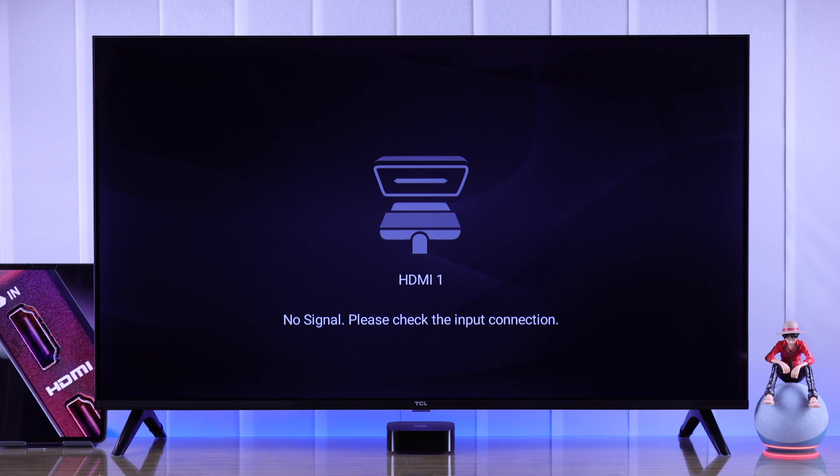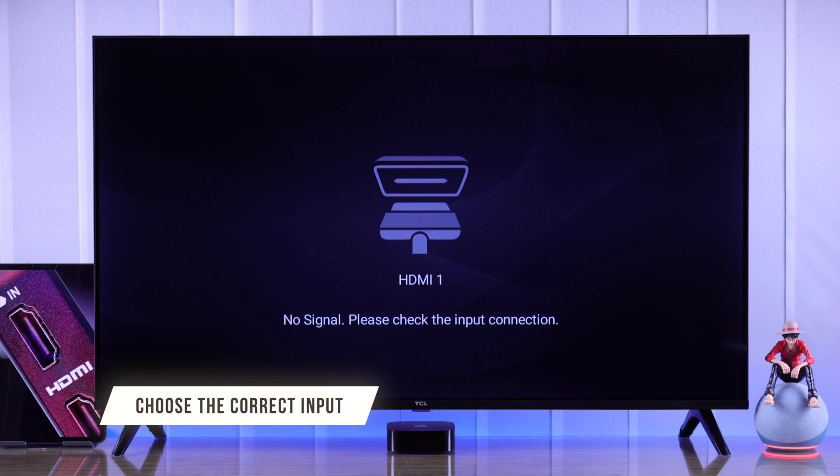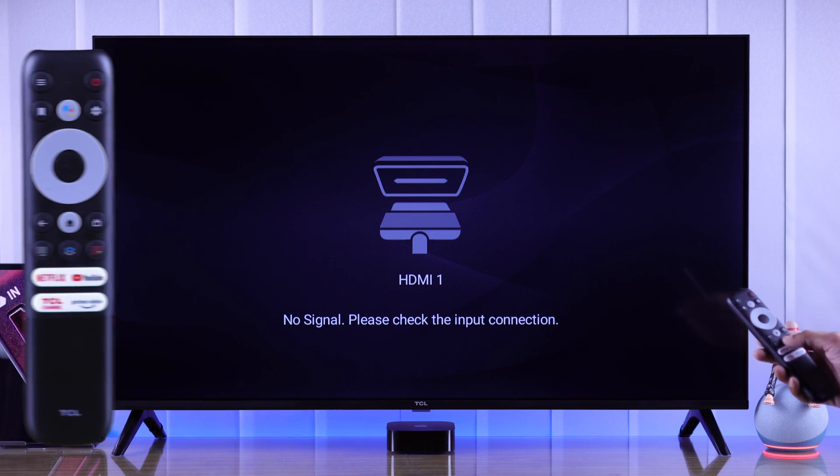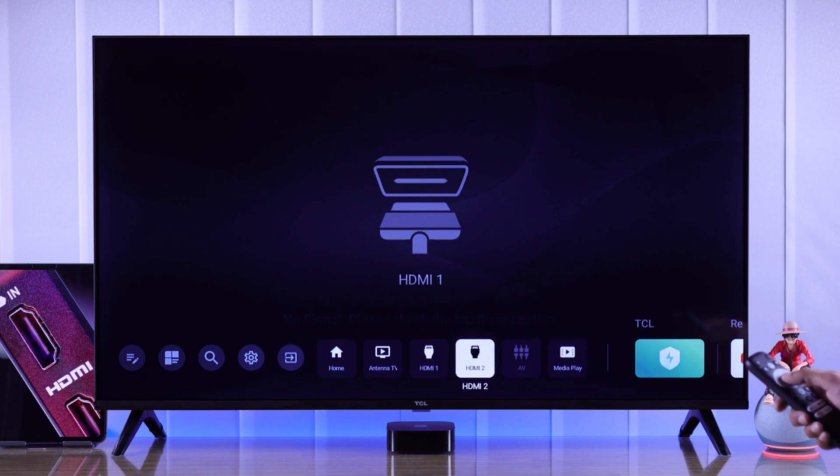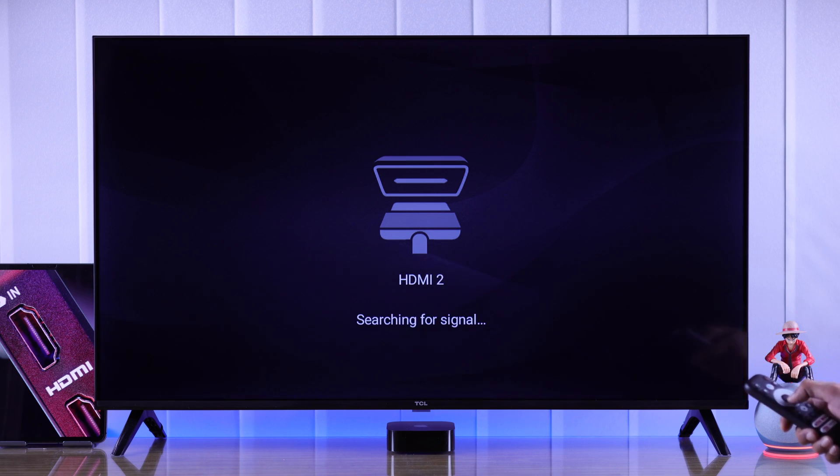To troubleshoot HDMI connectivity, first check if you are using the correct input. You can do that by pressing the quick panel button on your TCL remote, then go to input, and make sure that you have selected the correct HDMI port.